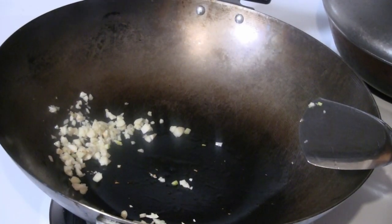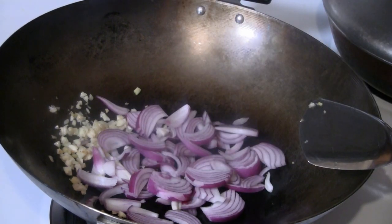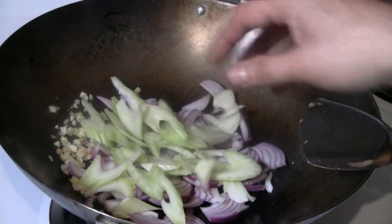Next we're going to put some onions in there. I've got some nice purple onions — gives a nice color. You need about maybe a half cup or so. I'll get some celery going in there as well, about another half cup of celery.